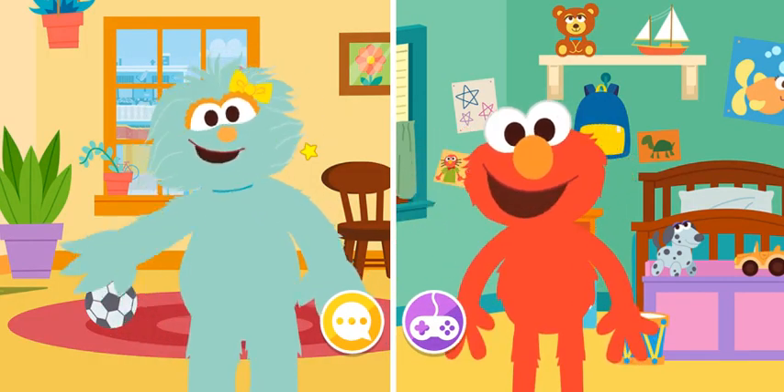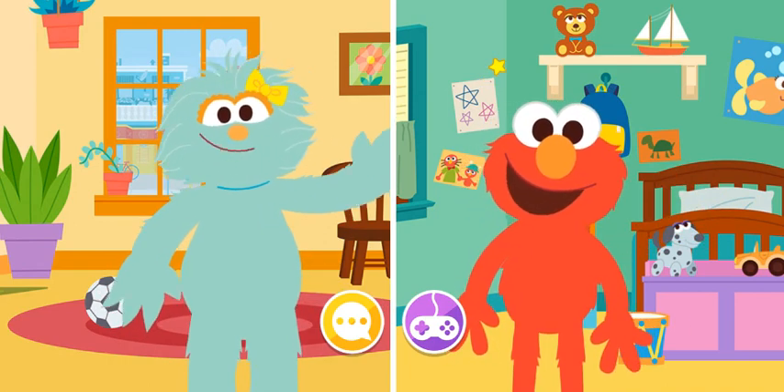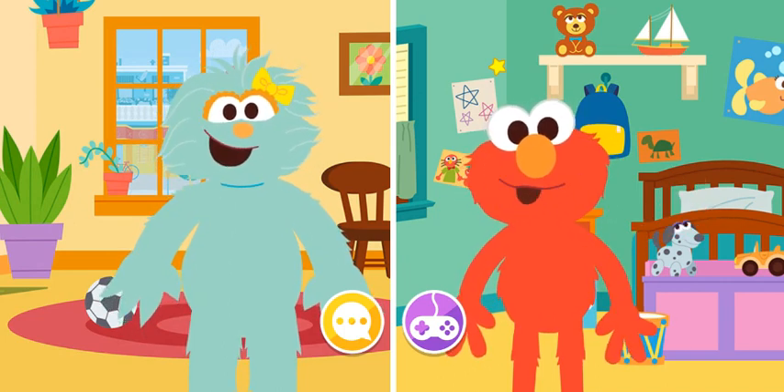Hi there, friend! Hola, amigos. Elmo's so glad you answered. Thanks for joining our video chat. It's fun to play together even when we can't be in the same place.